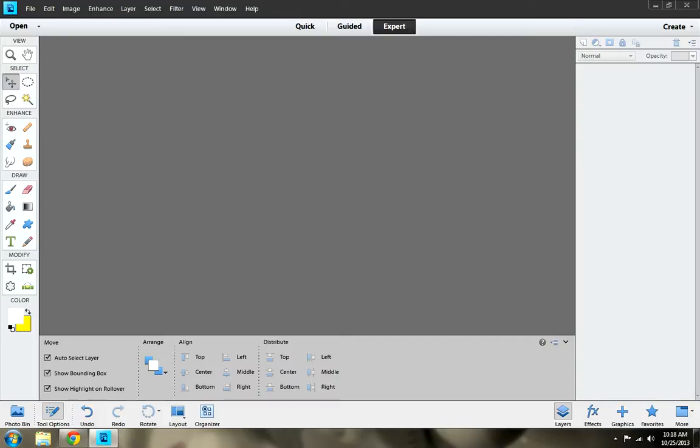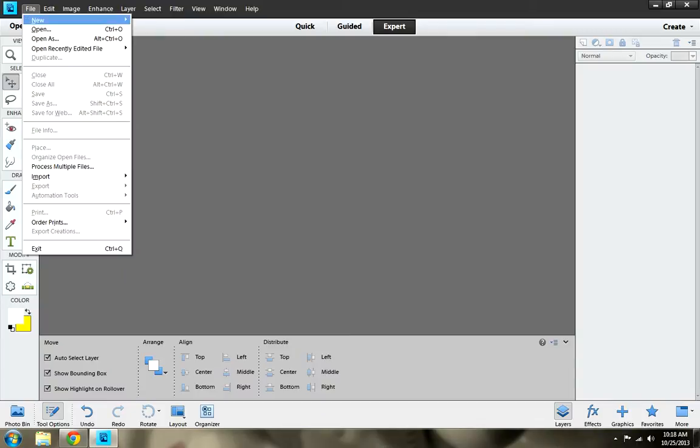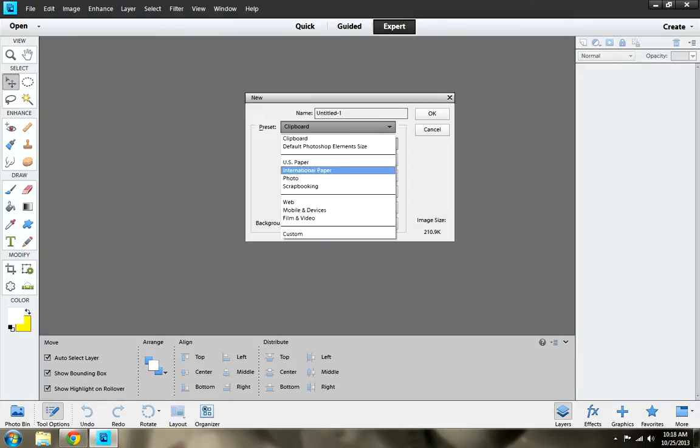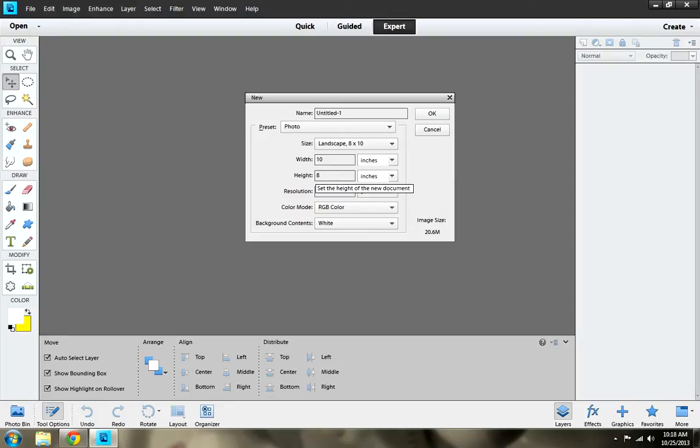First thing you want to do is open Photoshop Elements 11 and go to File, New, Blank File. You come up to this little box and you want to click on Photo. I'm going to be using 8x10 landscape.